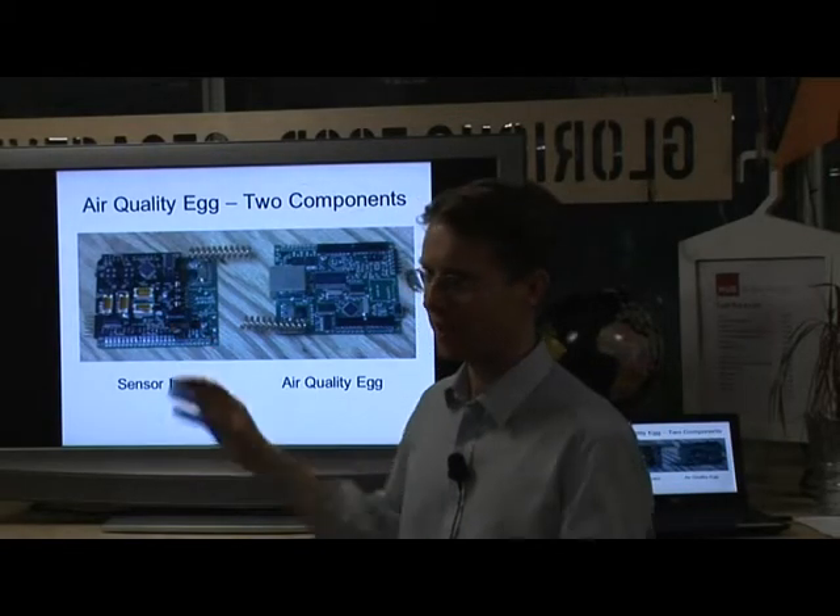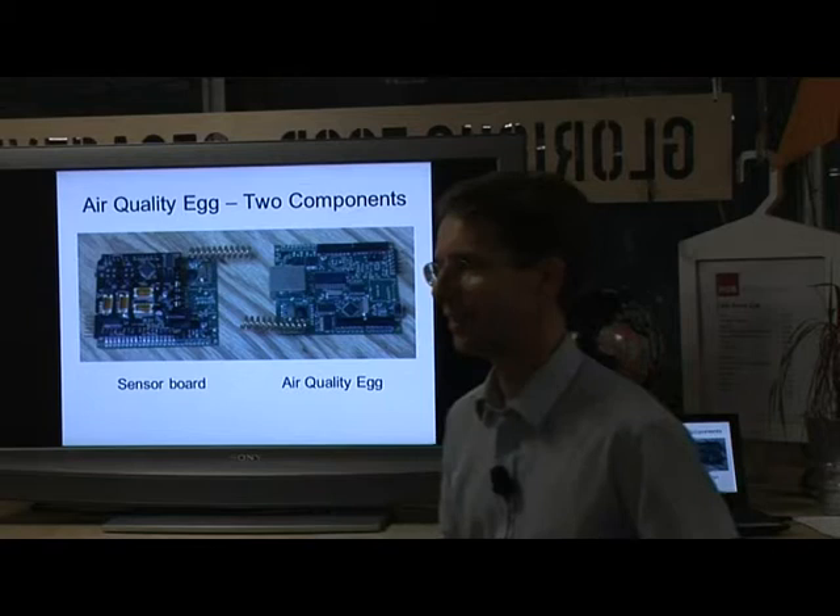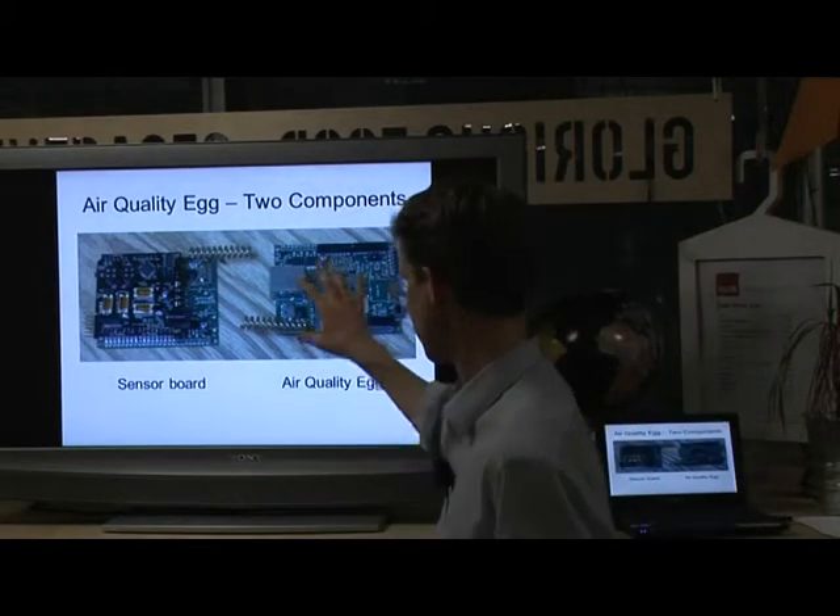This is what the inside of that egg-shaped case looks like - that's the Air Quality Egg.